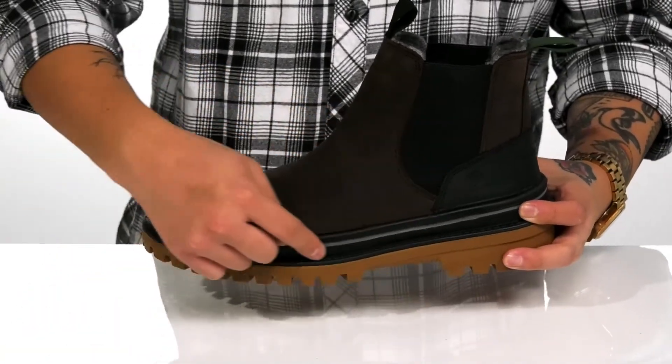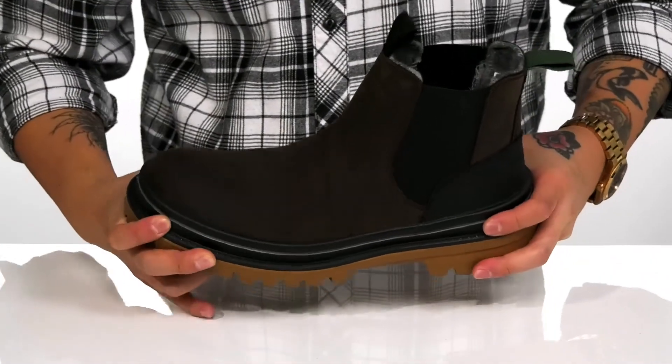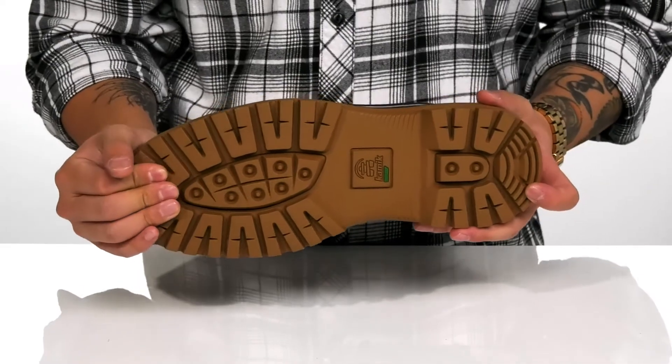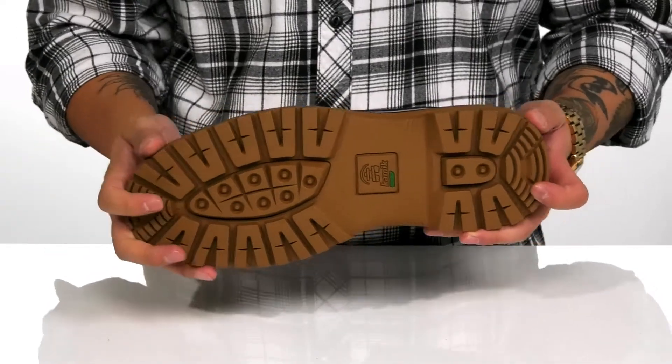You'll notice it does feature the seam-sealed design at the bottom half for added durability. The shoe features a sturdy yet flexible look, and of course a textured rubber outsole that features the Grip XT design to keep you stable on a variety of surfaces.